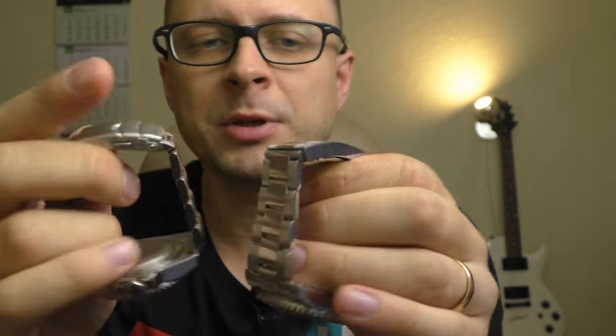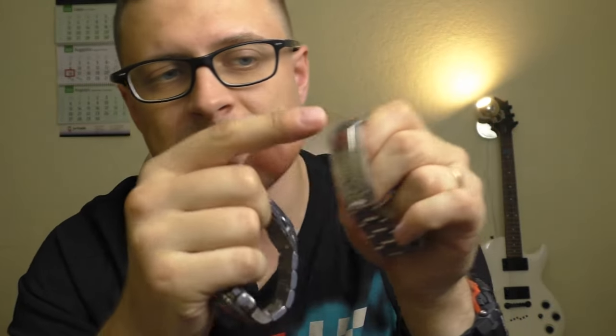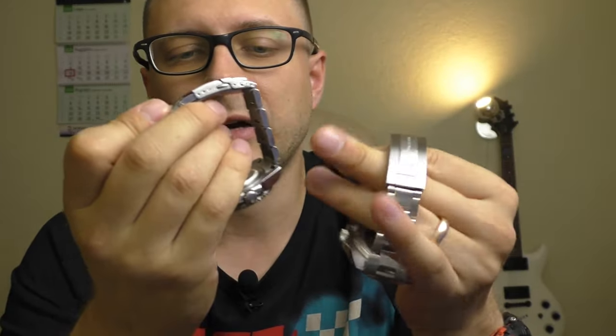Speaking about the bracelet, let's move to the clasp. The Pagani Design has a milled, very strong, good-feeling clasp — except straight out of the box it has very sharp edges. But those edges are easy to fix, taking no more than 10 minutes, and then you have a wonderful clasp. The Adidas Dive clasp is basically unfixable — it's horrible.